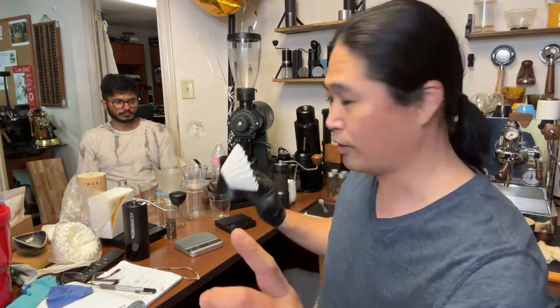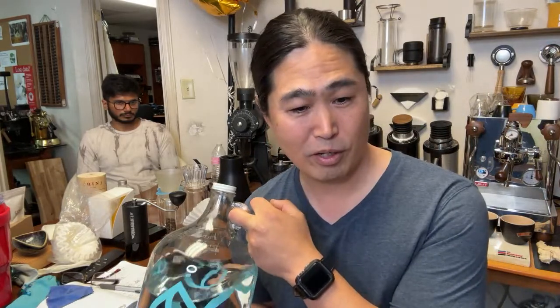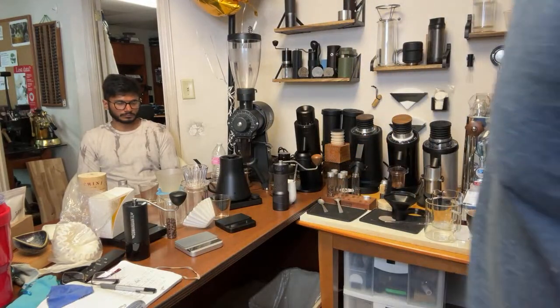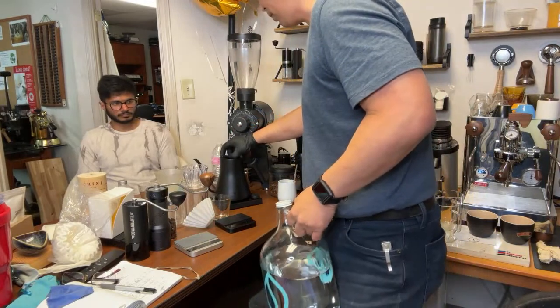Let's not forget water is key — you need to use good water. I'm using Perfect Water. I'm throwing everything at this session, so I cannot wait to share this coffee. Let's get going and brew some coffee.